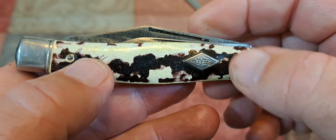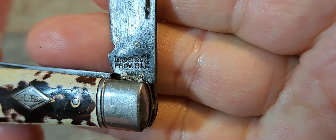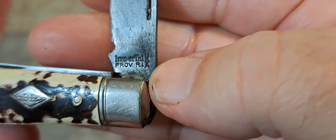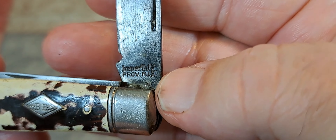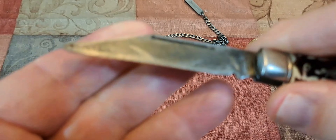I'll show you the tank stamp: Imperial, Providence, RI — and a vertical 'USA' marking. That combination would date the knife between 1956 and 1988.